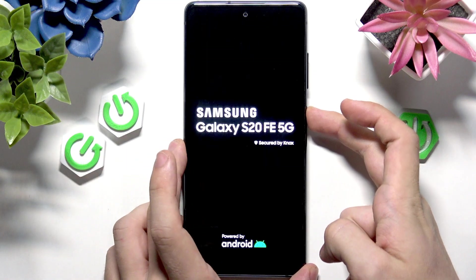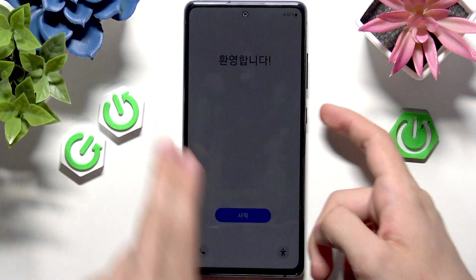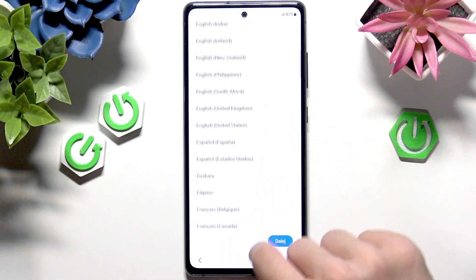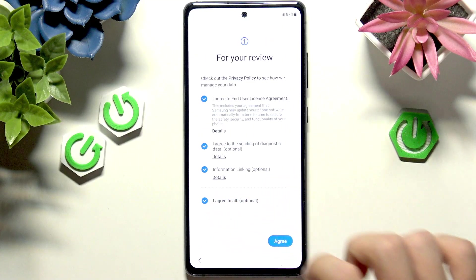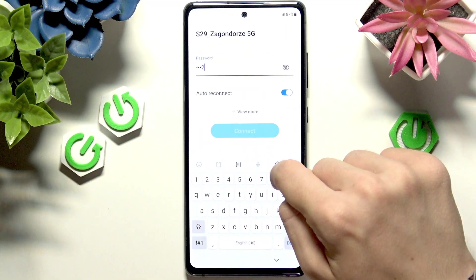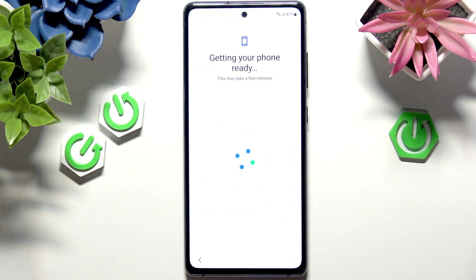Let's click the power button again and wait until it starts — it's going to take a moment because it's an older phone. After the reset, we have the setup screen. I'm just going to quickly go through that to show you that the bootloader is unlocked, which will be shown in the system. Connect to Wi-Fi again so the system reads all the data about the bootloader being unlocked. I'll enter the Wi-Fi password to make sure everything works correctly.